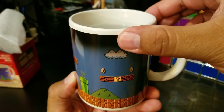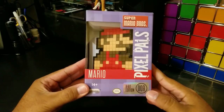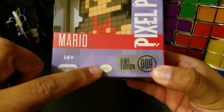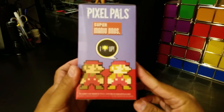Not bad, right? Let me know what you guys think in the comments. Next up we have the Pixel Pals Super Mario Brothers 8-bit edition, and this one also is an officially licensed product of Nintendo. Pixel Pals — they light up, collect them all.